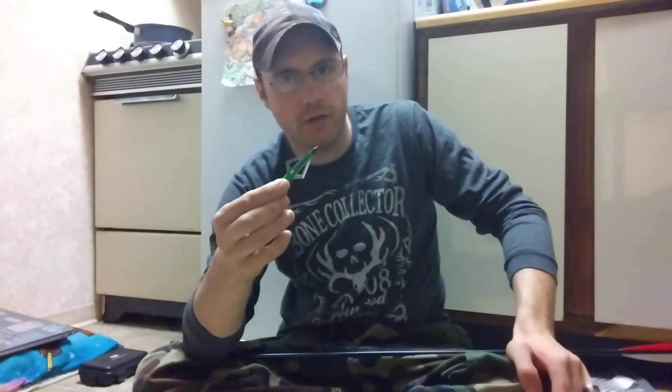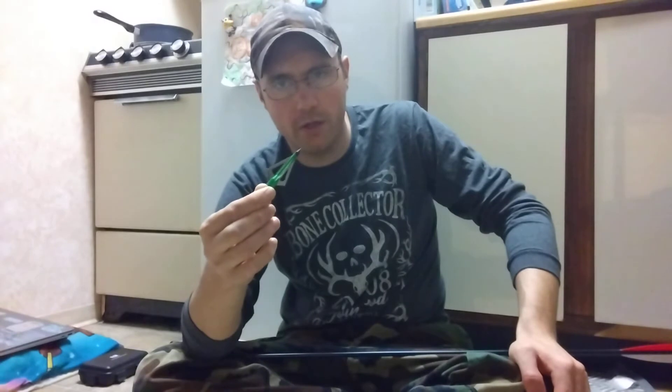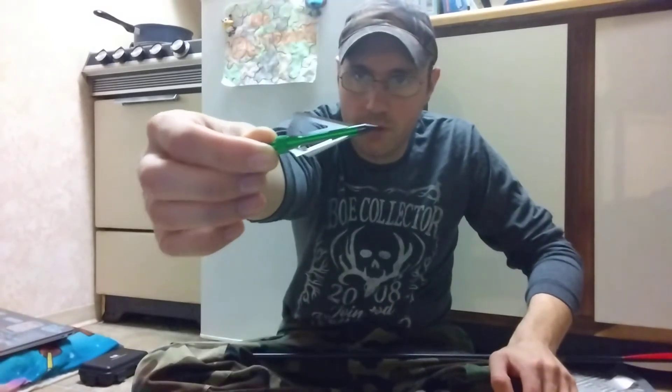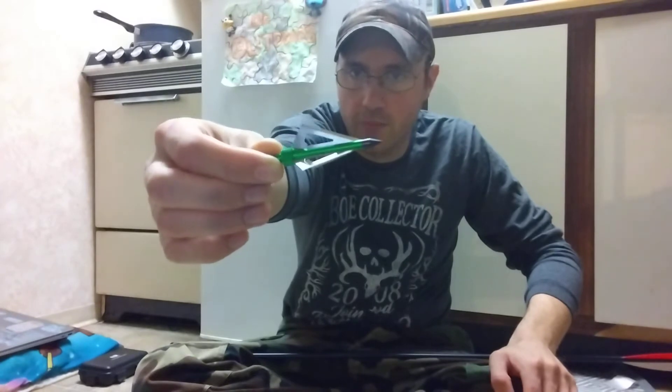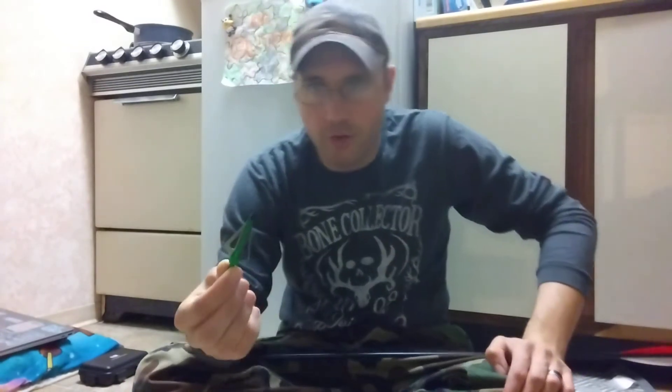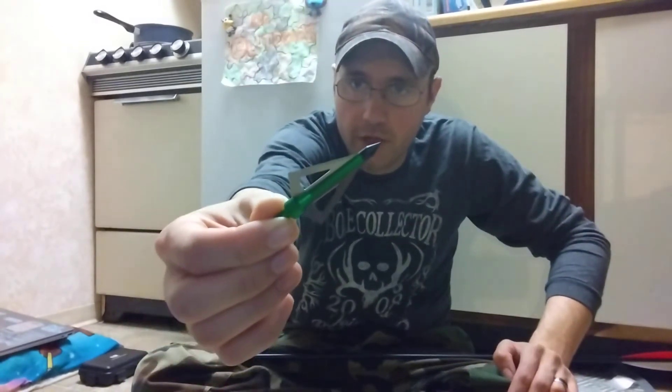When I tested these back in March and shot a bunch of broadheads out of my other bow, these ones shot true - they shot the best. I almost hit the bullseye with it, I was really really impressed. To keep the nostalgia, I wanted to do a big fixed blade broadhead.